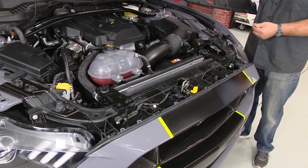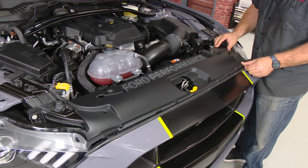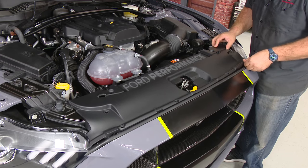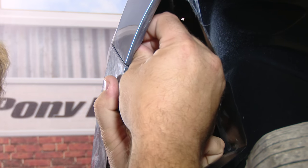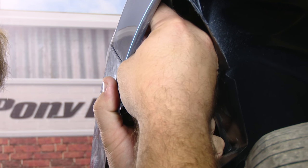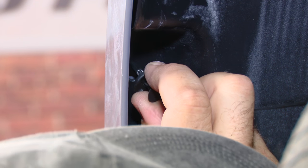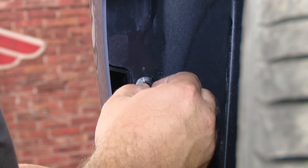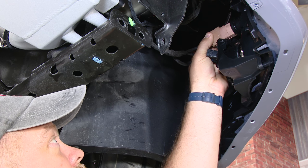Since we're building the car for Ford Performance, we're going to finish off our underhood modifications with the Ford Performance rocker cover. Before we install the splash pan, we're going to go underneath and reconnect all the lights.